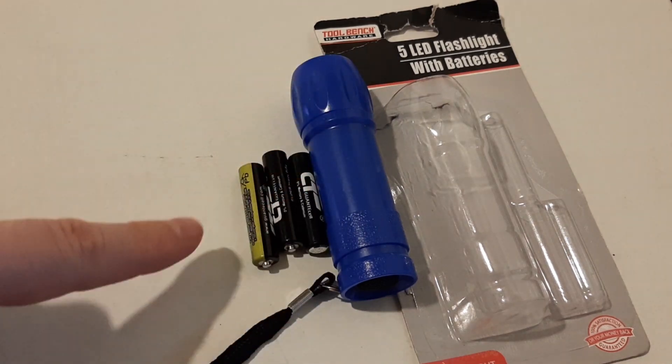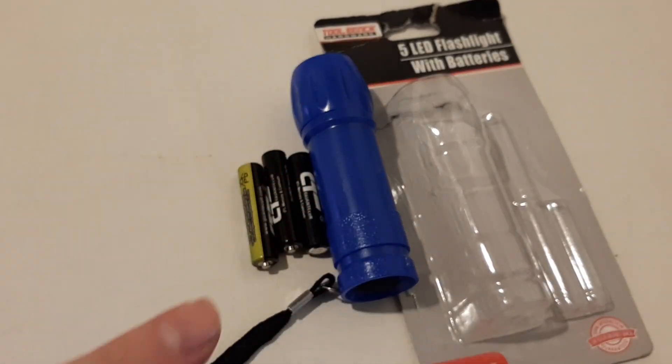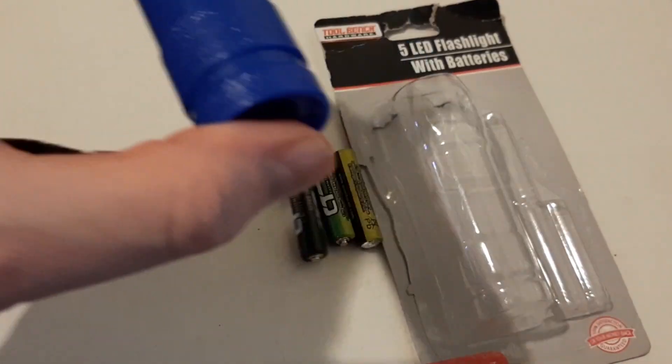So you get this beautiful flashlight and three AAAs, and I thought, anytime I see three AAAs in this size, I know what that is. So check this out.